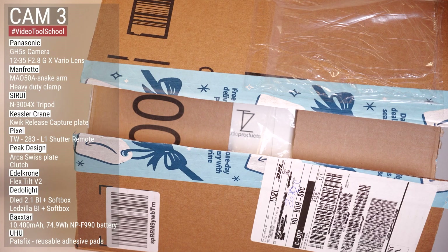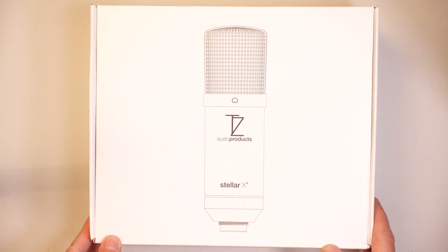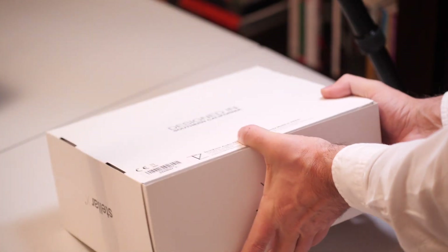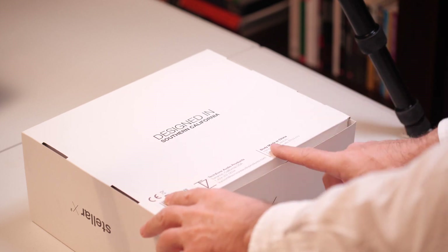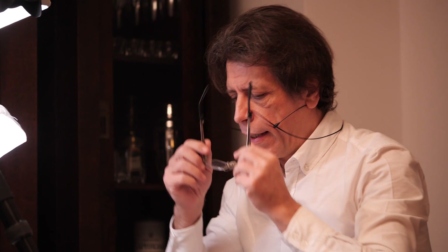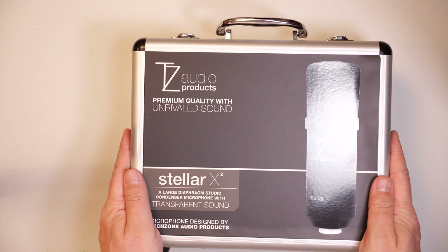This is the Stellar X2 microphone from TZ Audio Products. Let's get rid of the plastic bag and the Amazon box and take a brief look at this packaging — a very simple box. On the back it says designed in Southern California, with a mention that the body is made in China.